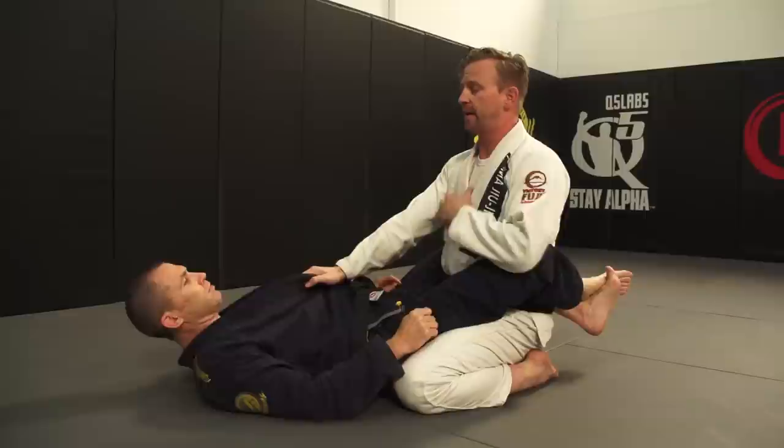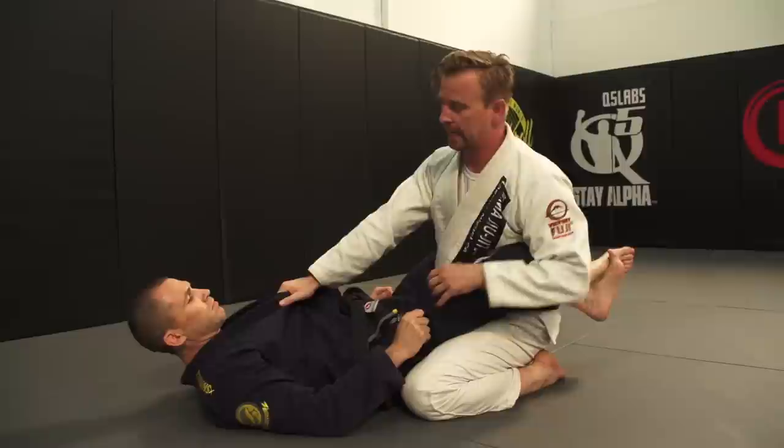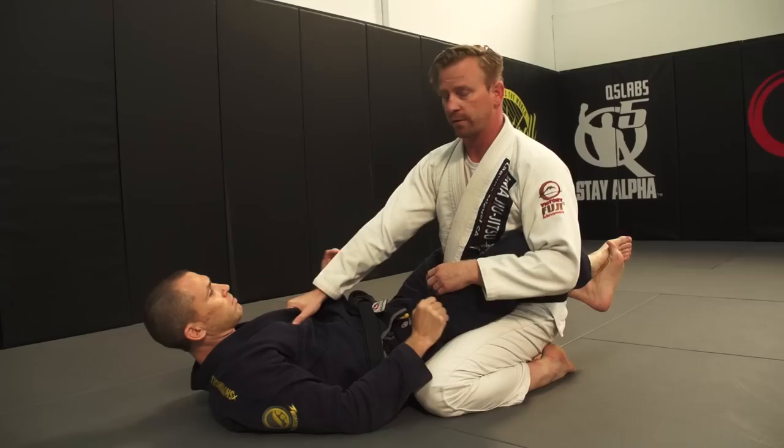I'll grab the gi, but it's not to keep him down — it's actually to prevent him from coming up. So he can grab my gi and do his thing; I just want to stop him from coming up. One of my favorite places to put my hand if a guy gets up is in the throat. You can also just use the gi and sit up, put it in his chest. You may think that my arm is in danger from an arm bar, but when I have good posture, he's got nothing — he can't even start an arm bar.